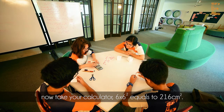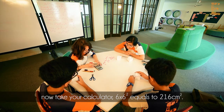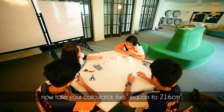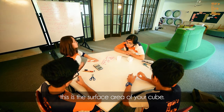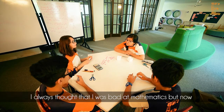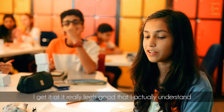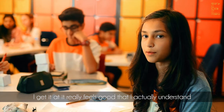Now take your tablet and calculate six squared. Six centimeters squared. So this is the surface area of your cube. I always thought that I was bad at mathematics, but now I get it and it really feels good that I actually understand it and it makes sense to me.